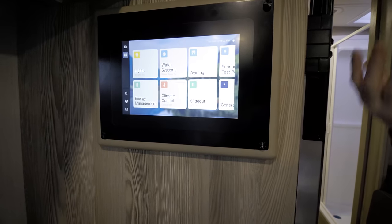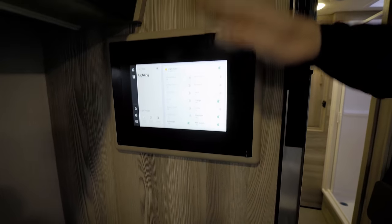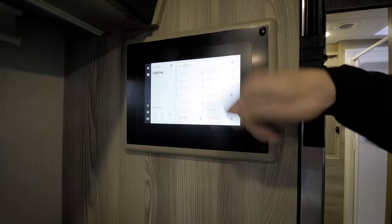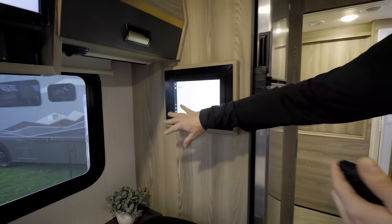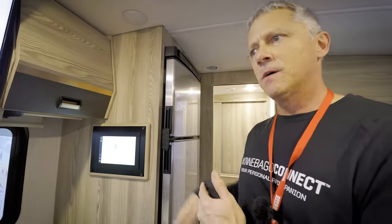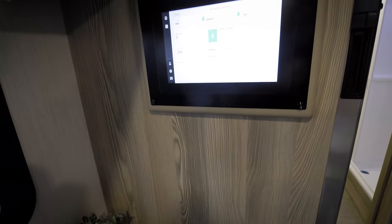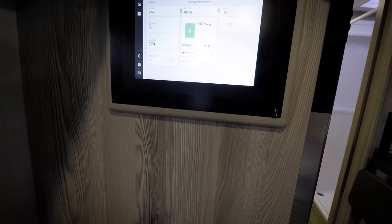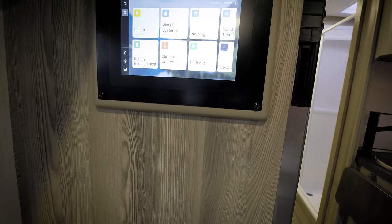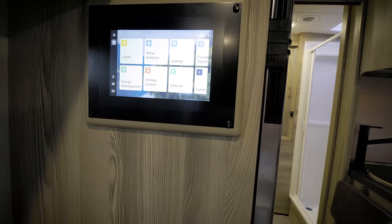Winnebago Connect controls the generator — you can start and stop it from here. Lighting can be controlled as a master switch or by zone, with presets for modes like work or sleep. Energy management lets you track battery status — whether it's charging or draining — and future updates will show which items are draining it. Climate control, awnings, and slide-outs are all controllable from the screen or the app, so you can stand outside and move the slide in or out.